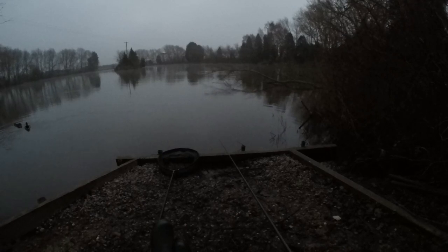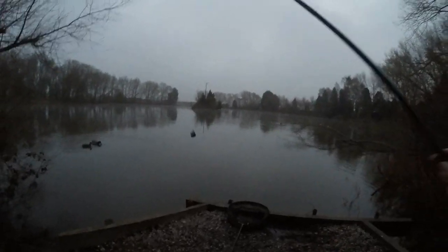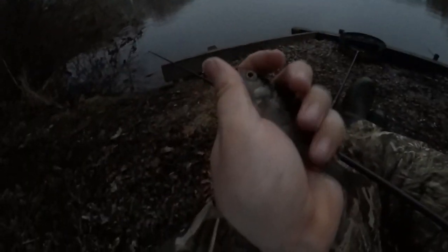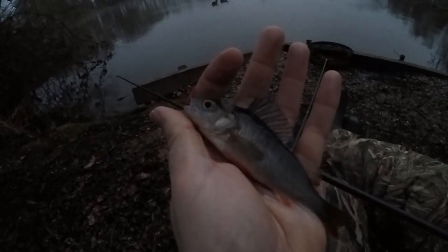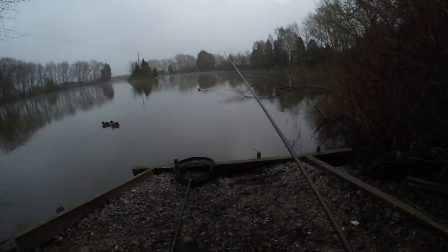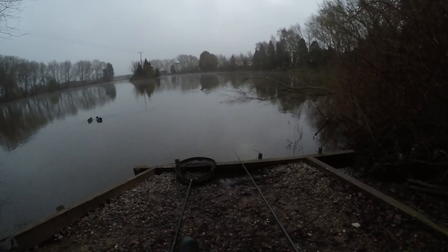Straight away — and what is it? It's a perch! Come on Mr. Perch. You can always rely on these fish. There he is, look — an angry perch. Let's put him back in. There you go Mr. Perch. That's lovely. Right, we'll ship it back out there again. A little perch to start the session, and we'll see if we can get anything else.